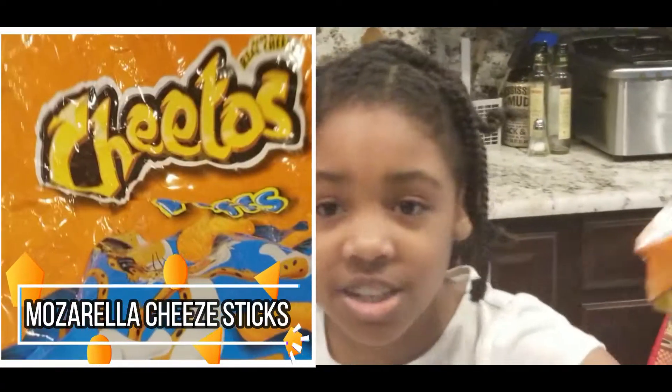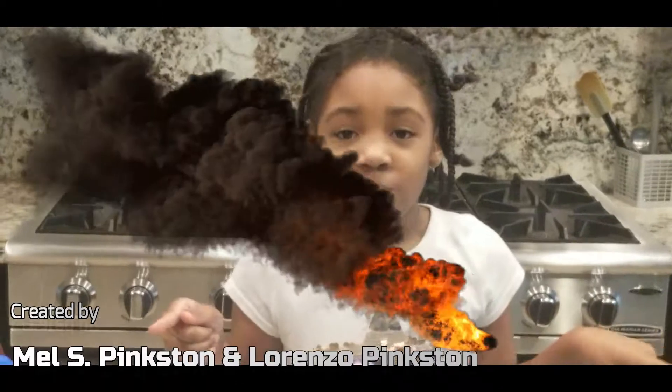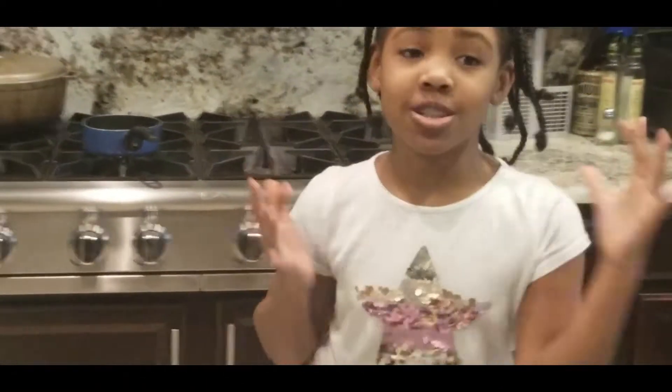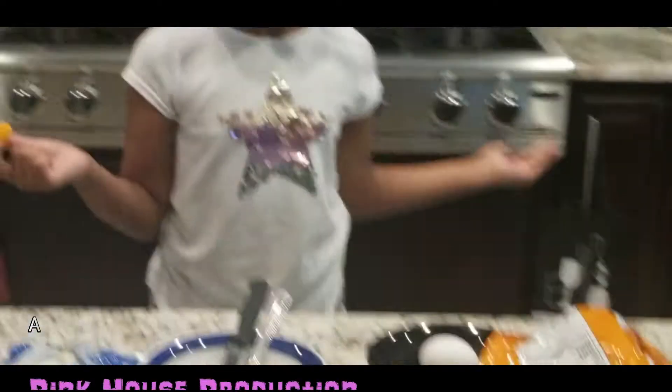Cheetos. I'm not getting into hot Cheetos — I'm not a hot person, I just don't like anything hot. I hate anything hot. If it's hot, I will go crazy. So I'm going to be doing just regular plain Cheetos, but they're Cheeto Puffs. Cheeto Puffs! Let's just get started.